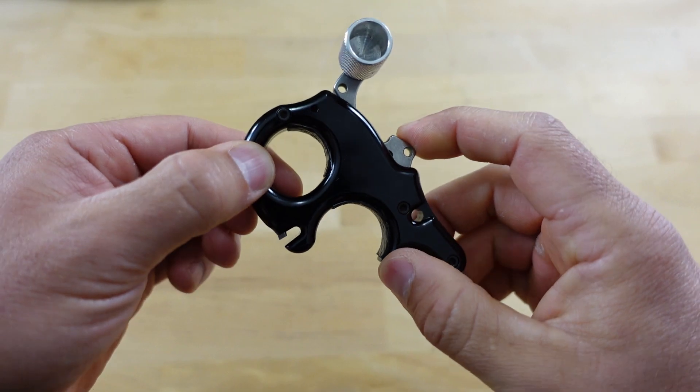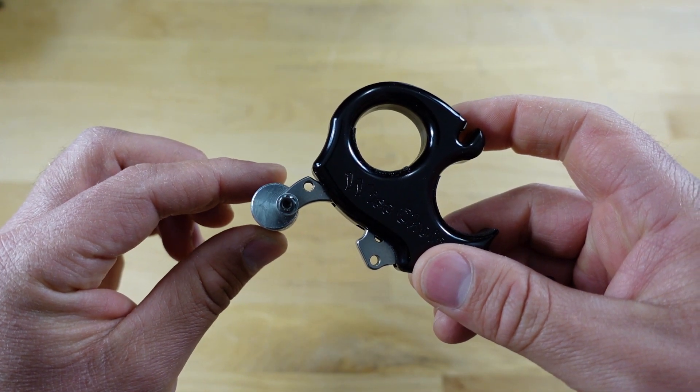Another huge selling point for me on this release is the fact that it is a true zero travel thumb button. If you are someone who likes to have travel on your release, you can set this thing to be a little bit colder or require more tension to activate it, and that will allow you to get deep onto that thumb button without worrying about prematurely activating the release. As far as the adjustability on the thumb peg, this is where this release really lacks — you do not have the ability to elongate it. You can rotate that thumb barrel 360 degrees, but straight out of the box it does not have a lot of adjustability.